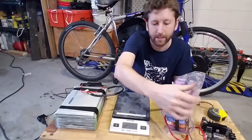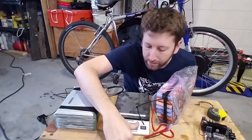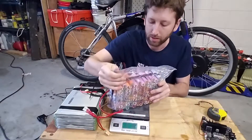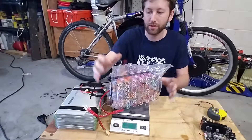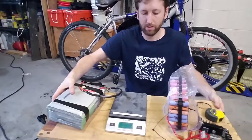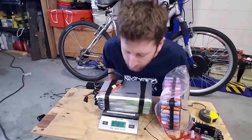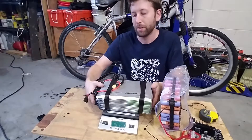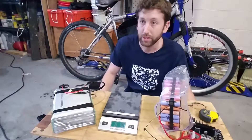Here's my old pack made out of 91 laptop cells. As you can see on the scale, this one is 9 pounds 7.5 ounces, and the new pack here is 10 pounds 15.3 ounces — so almost 11 pounds. This one is about a pound and a half more, but the capacity of this pack theoretically should be about three times more power.